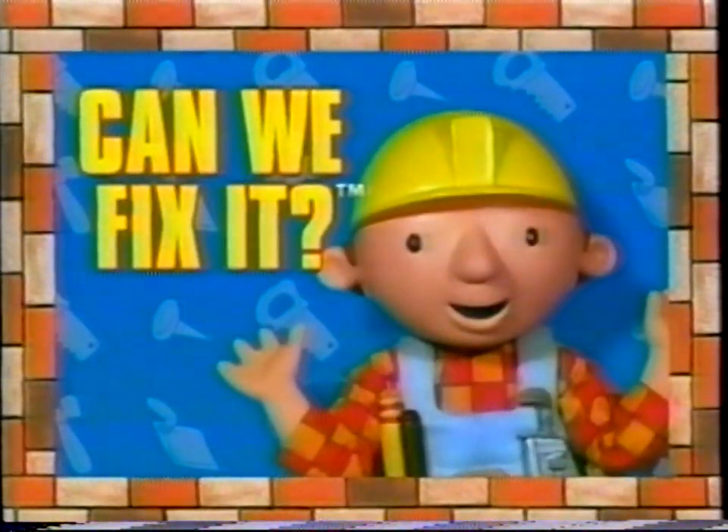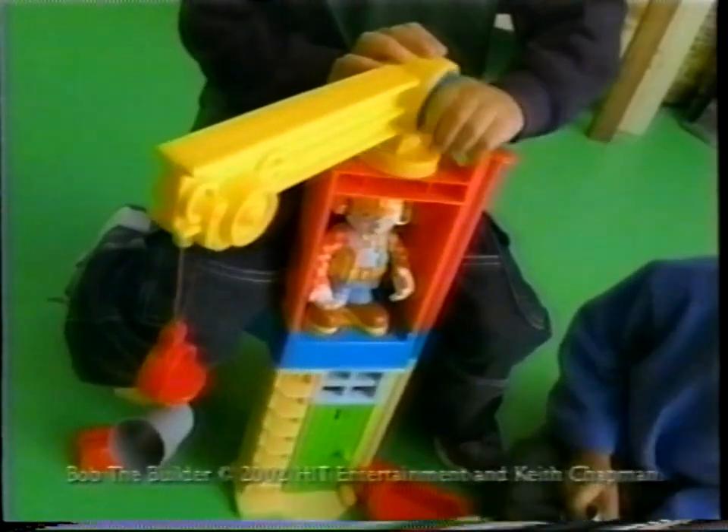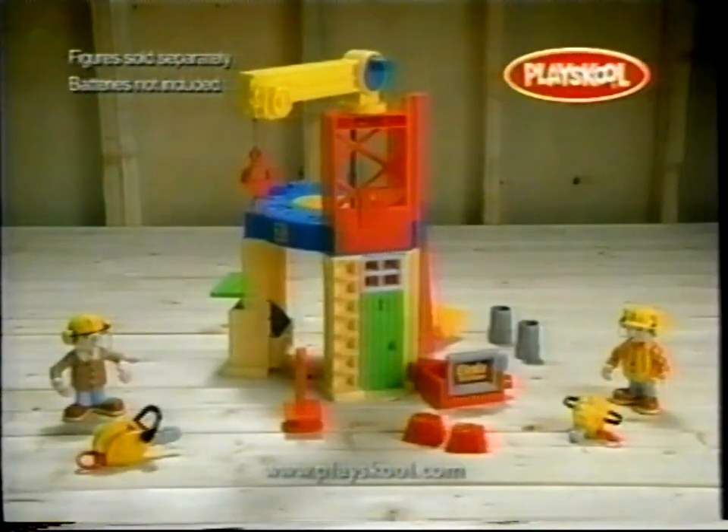Top Corner Pro Hockey. Can we fix it? Yes, we can. You can take a seat and take control at Adventure Bob's construction site. I'll need your help with the repairs. You can do it all with Bob and the team. Figures are sold separately. Adult assembly required. Batteries not included.